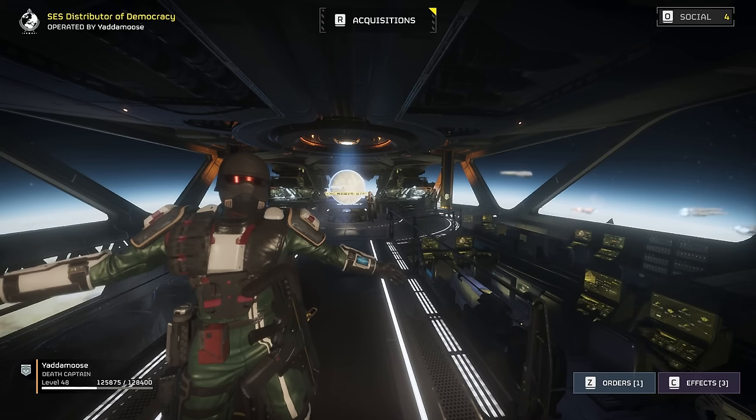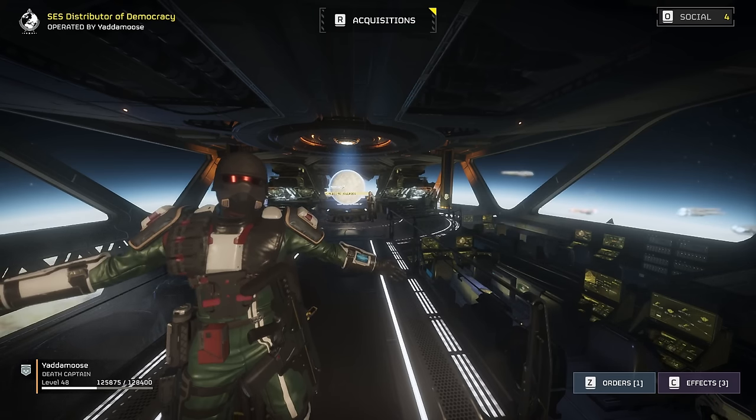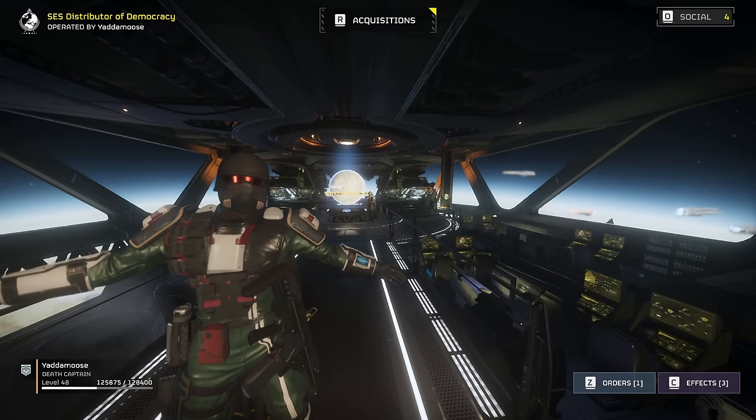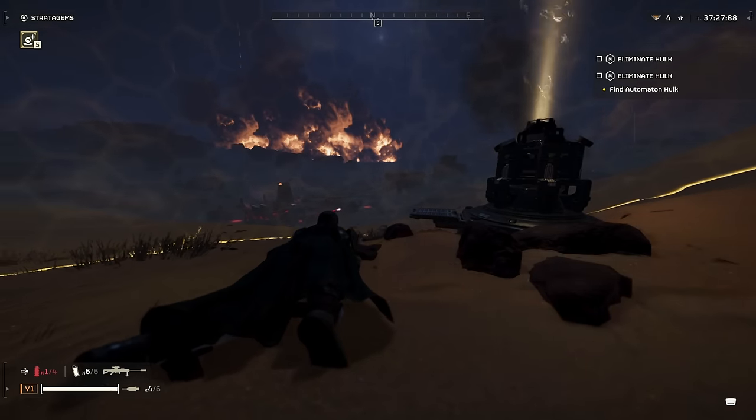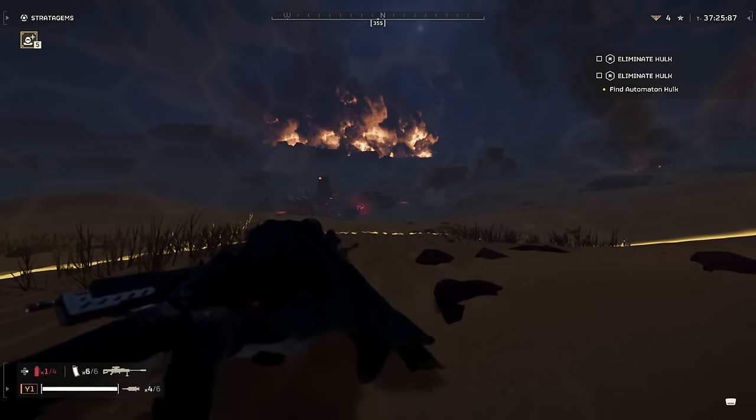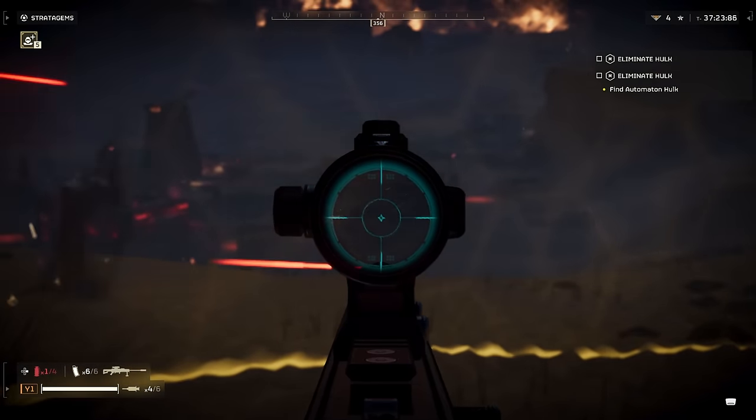Welcome back, Yadamoose here, and today we're going to be testing out the armor penetration test on automatons. That includes the tank and the Hulk. So let's get right into it. We have our anti-material rifle here, and we are going to be first trying to take on a tank. Let's see how this does.